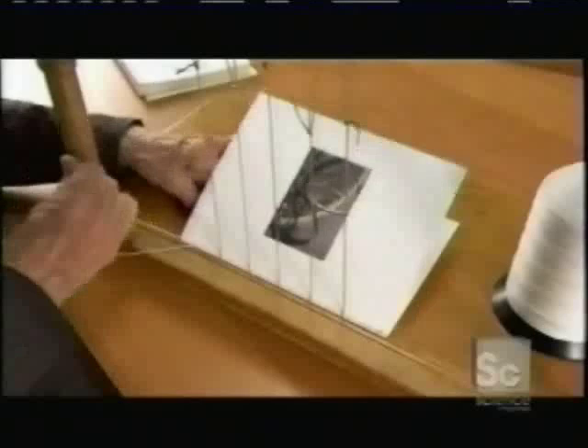She sews a linen thread horizontally, looping it around the cords. A chain stitch on each end links each signature to the neighboring one. When she's done, she coats the sewn area with glue.